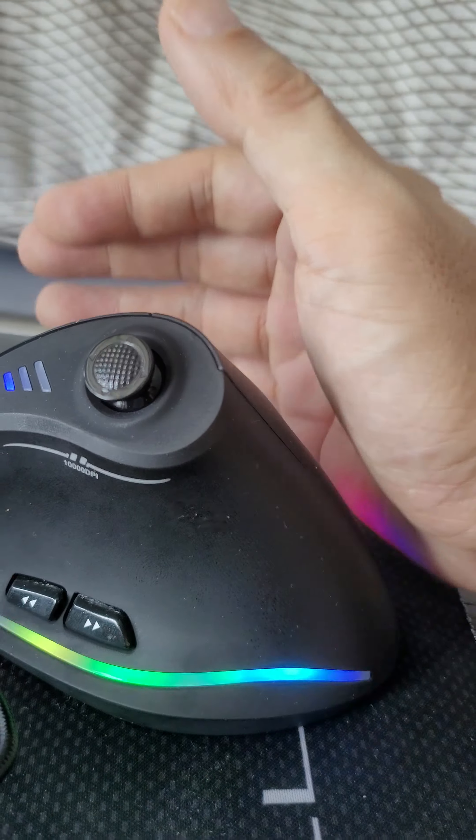The scroll wheel is okay, but obviously not up to Logitech standard. Logitech is the king for scroll wheels.